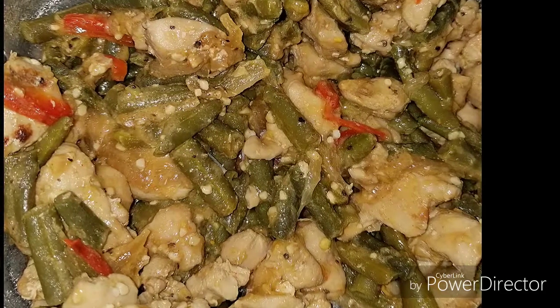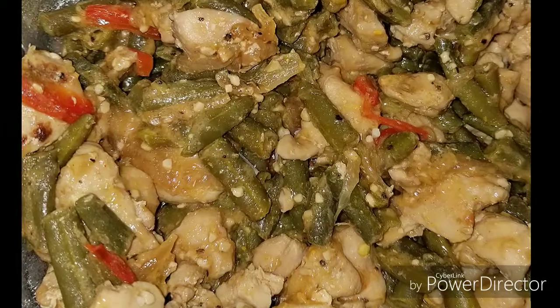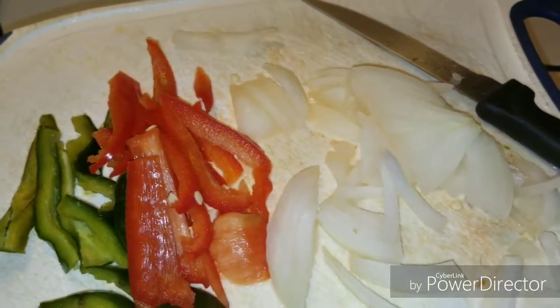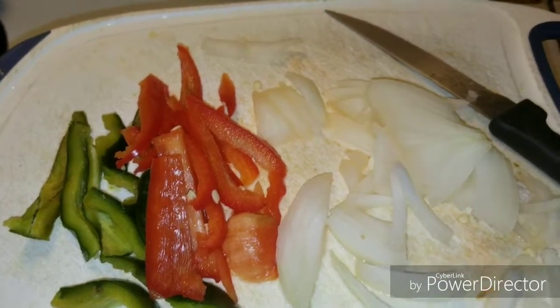Go for it. Go for something that you thought you might not be able to do, whatever the case. Just go after what you want, because you can do it, you can get it. So without further ado, ketoers, get out your chopsticks for a quick and easy recipe that your whole family will love. For today, I'm going to be making a stir fry that can easily go over cauliflower rice for the low carb people and over regular rice for the kids.